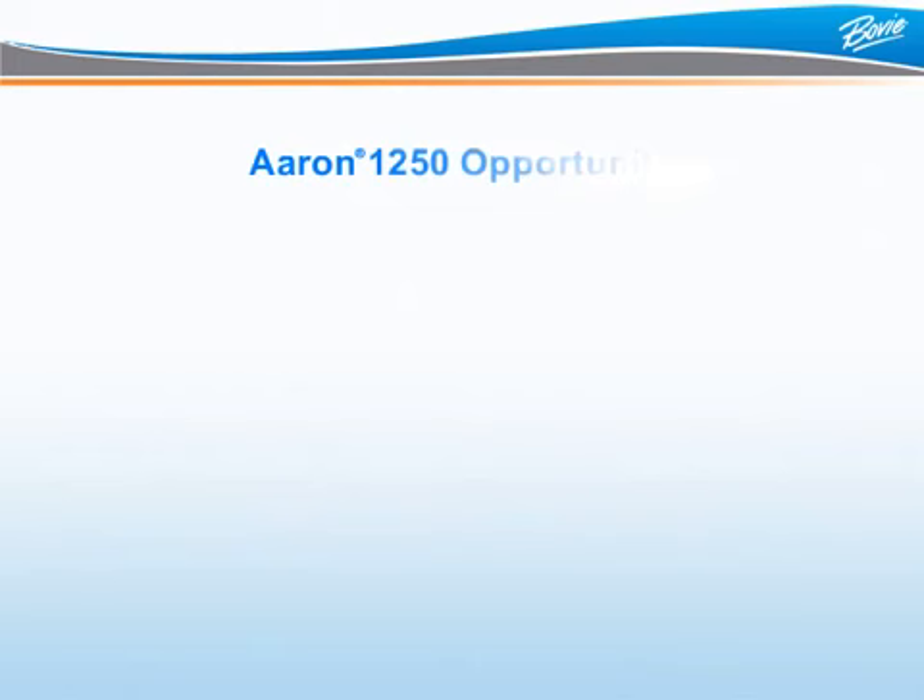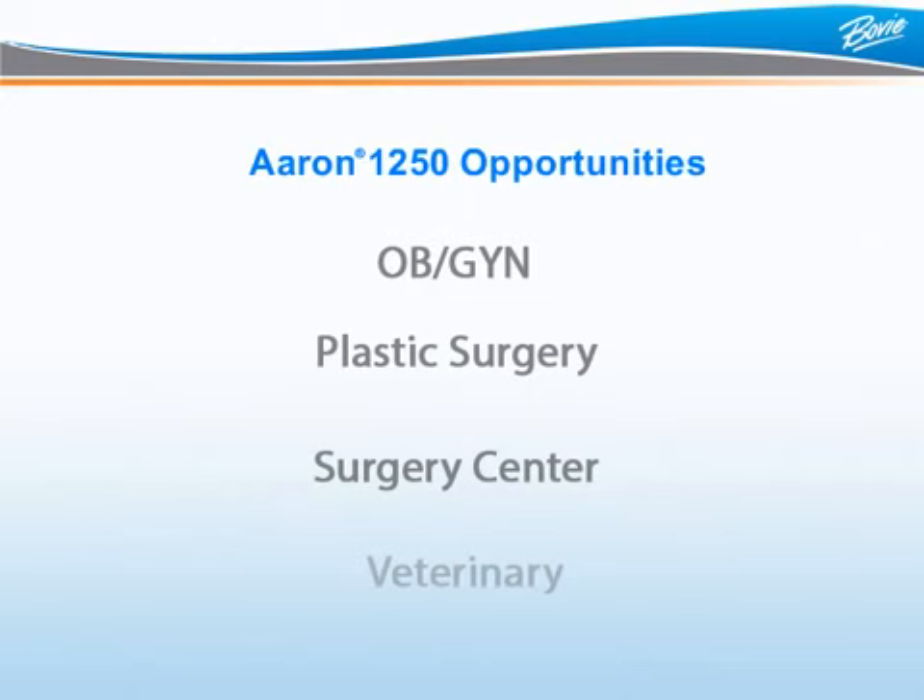How can you spot an ARIN 1250 opportunity? OBGYN, plastic surgery, surgery centers, and veterinary facilities are all golden opportunities for the ARIN 1250. Not only is it a great machine, but it offers great, cost-effective accessory alternatives for each of these specialties.